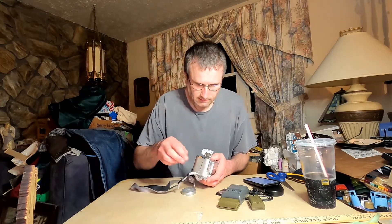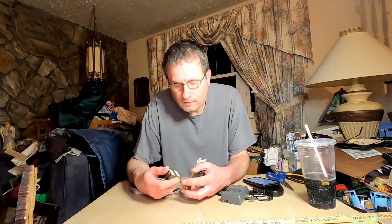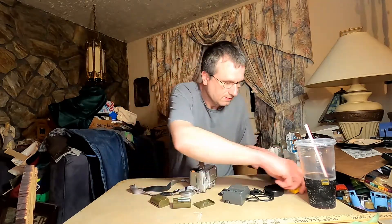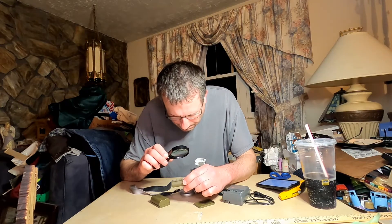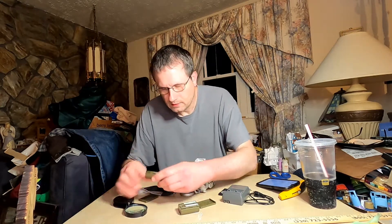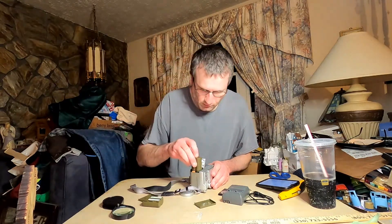Hopefully these batteries have some power in them. What batteries are these? Oh, these are aftermarket batteries — Power Extra, 2,200 milliamps. Both of them. That's cool; I'm not complaining. They work.